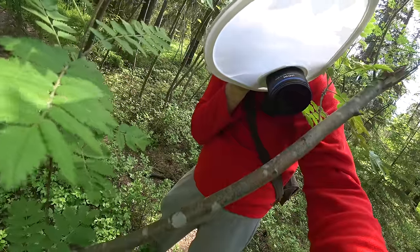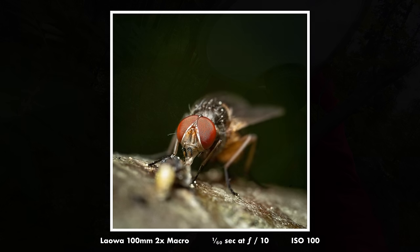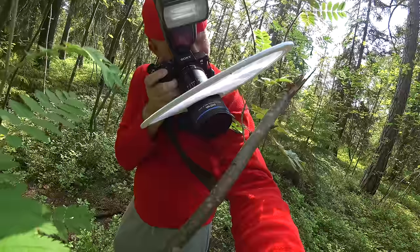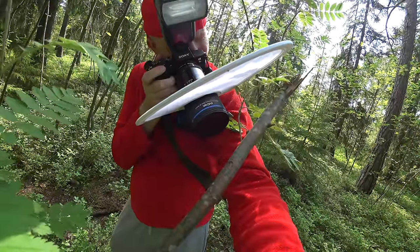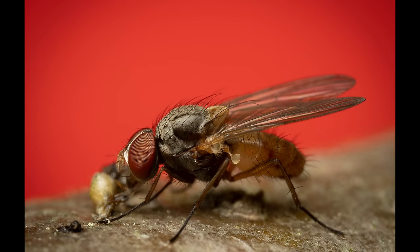I personally have the 60mm 2x macro lens from Venus Optics and will probably continue using that one because it is smaller and more lightweight. What I really can't do with that lens though is use it at longer distances like for a portrait, because it is made for APS-C — so at that distance you'll get very heavy vignetting.